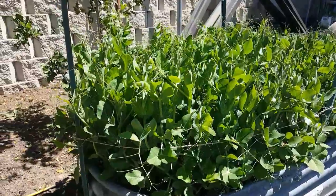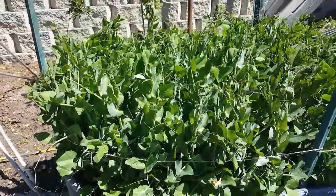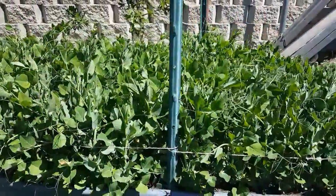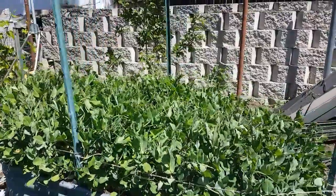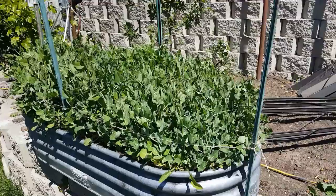We had some really cold spell, some snow, but peas are really hardy in the cold so they actually probably dug it. You can see I got the posts put in and around the container.